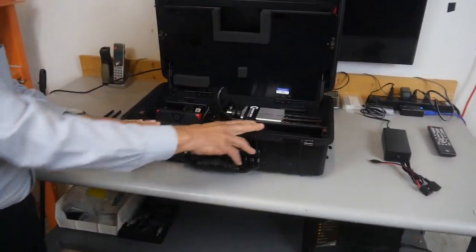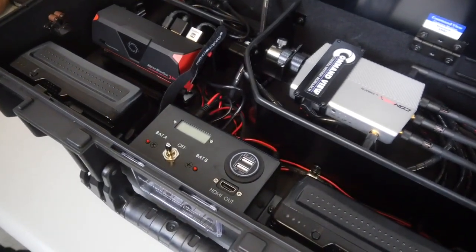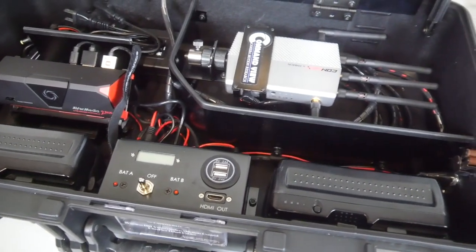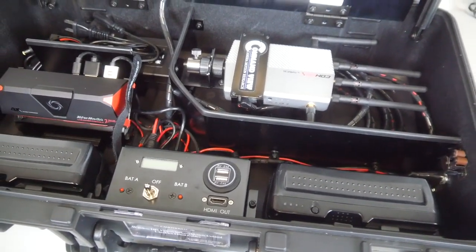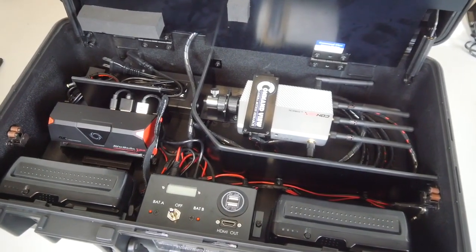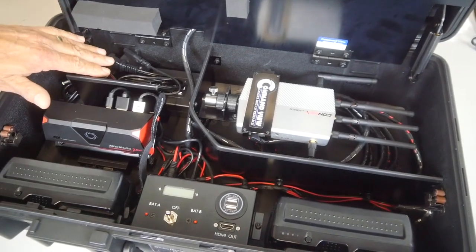First up front there are two 150 watt-hour V-mount batteries. Each battery will power the unit for about four and a half hours. Using both batteries you get nine hours of operation. The batteries come with two chargers, and there's room in the case to conveniently store one of the chargers right here.